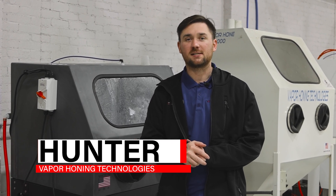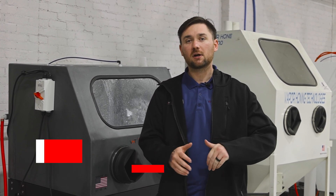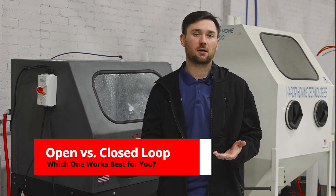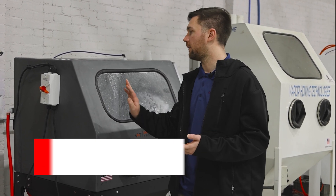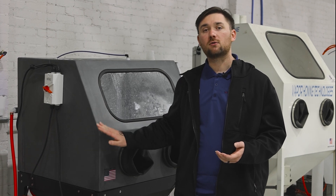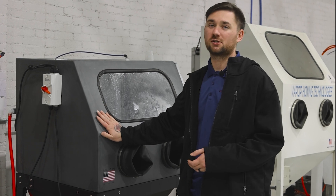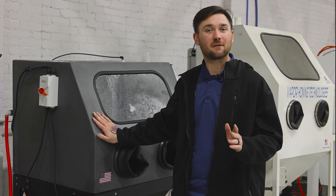Hello everyone, this is Hunter at Vapor Honing Technologies and today we're going to be taking a deep dive into the differences between the open and closed loop systems on the Weekend Warrior. You can get open and closed loop on any of our machines — we're just using the Weekend Warrior, which is a great hobbyist machine, as an example.